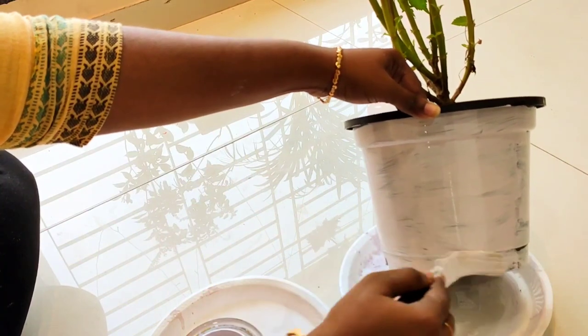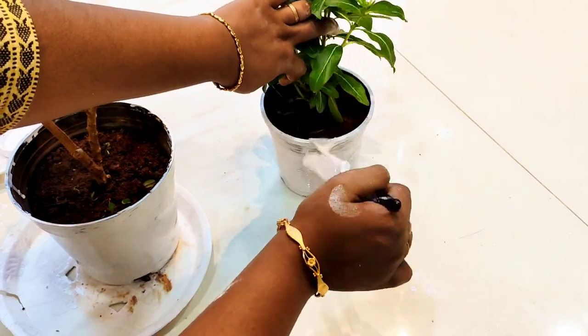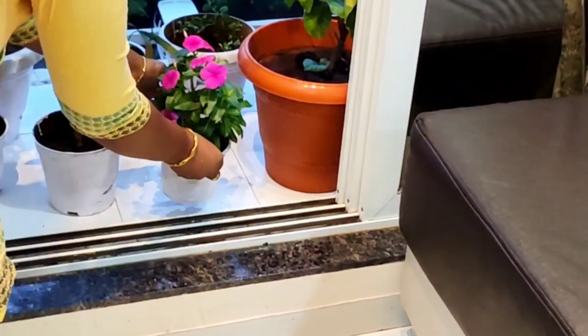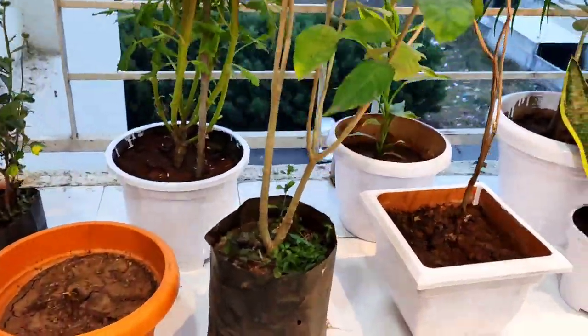If you have a white base and you use color to coat it, it will be bright. I am going to put a white base first and then put it in direct sunlight for 4 hours. If there is no sunlight, I am going to do it the next day.